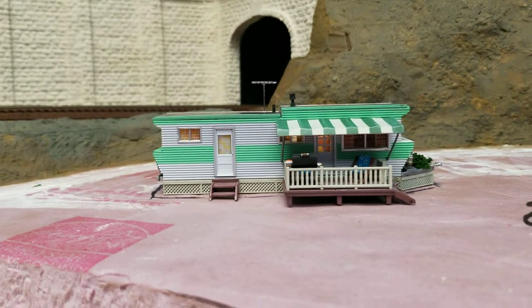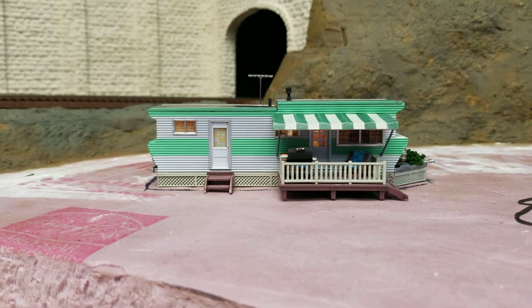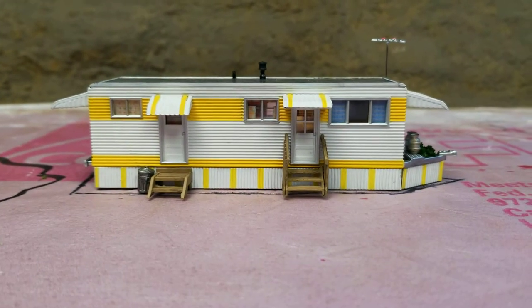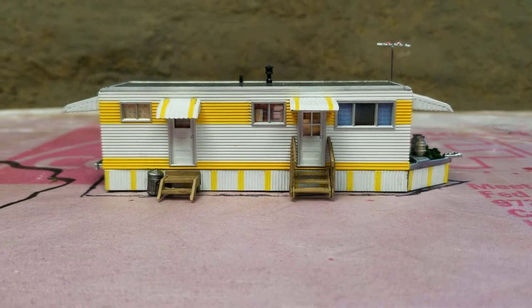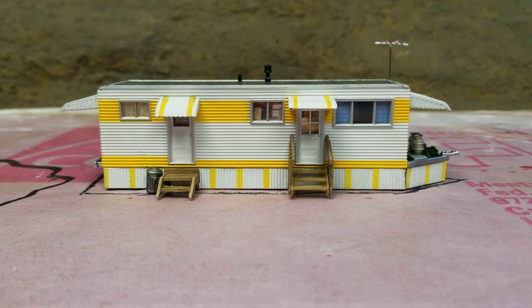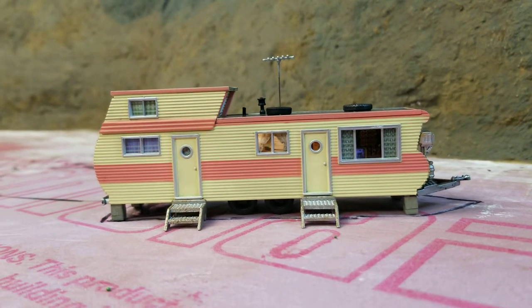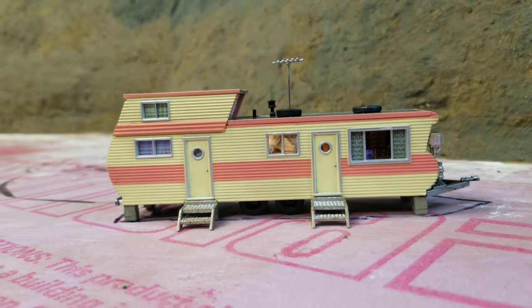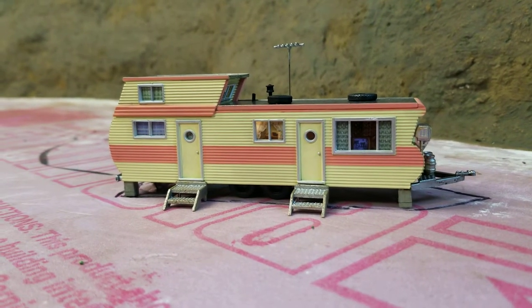Let me show you these Woodland Scenics plug-and-play buildings. They're all lit up and I'll hit you with a video when I shut the lights off. These guys look real good right out of the package and they do come with tables, chairs, propane tanks, and all the accessories I'll be putting outside. This one actually has a flickering TV inside — if you look at the window to the right, it's crazy.